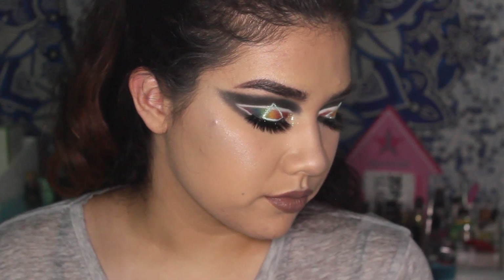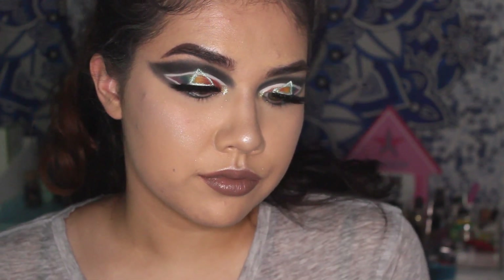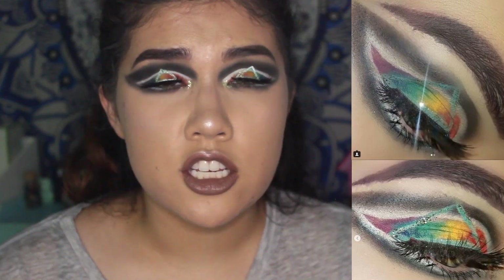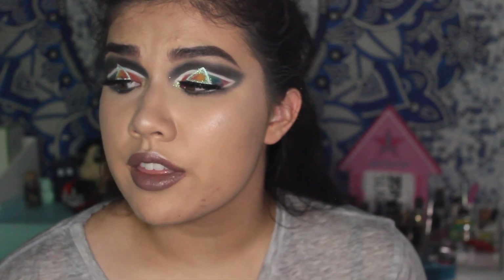Hey guys, welcome back to my channel, or hello if you're new! Today I'm going to be doing this Pink Floyd Dark Side of the Moon album inspired eye makeup look. I'll insert the actual first picture — I changed it up just a little bit with the triangle and everything.